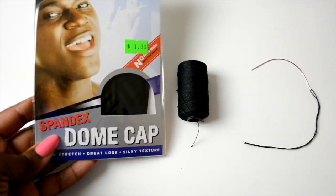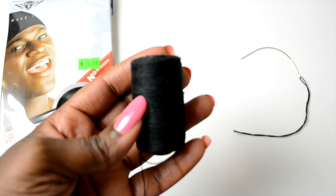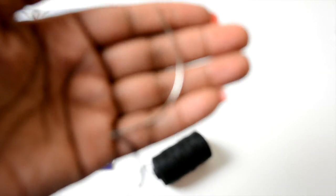Here are the materials that I used. I have a dome cap that I just bought from a local beauty supply for about $2. I also have my weaving thread and a curved weaving needle that I'm going to use for the process.